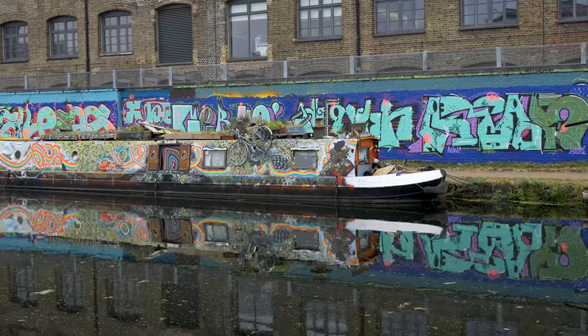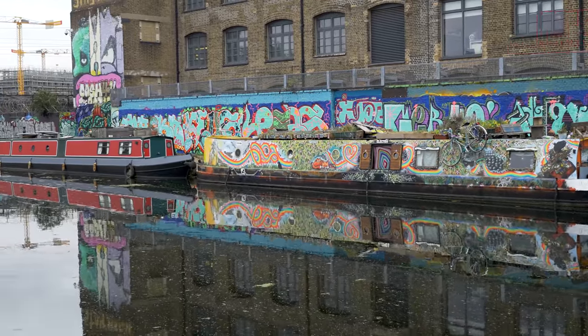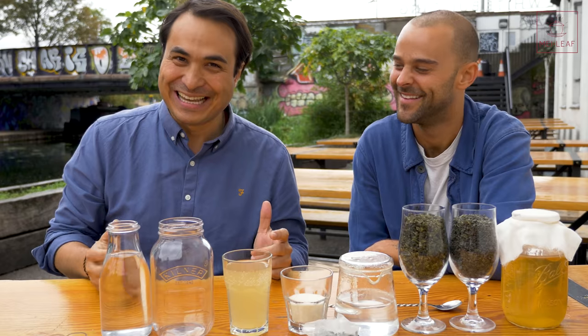Let's go and meet Adam, and work out how to make the perfect booch. Here we are in Hackney Wick in London. It's a vibrant area. There's going to be planes overhead, there's going to be a bit of noise, but that's what you get when you're filming in London.